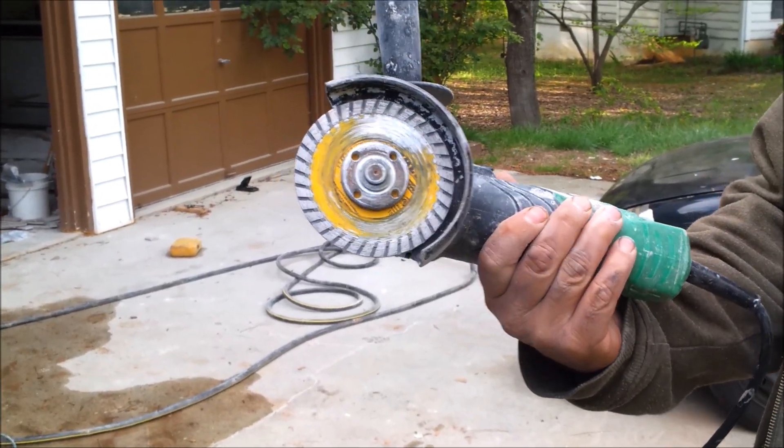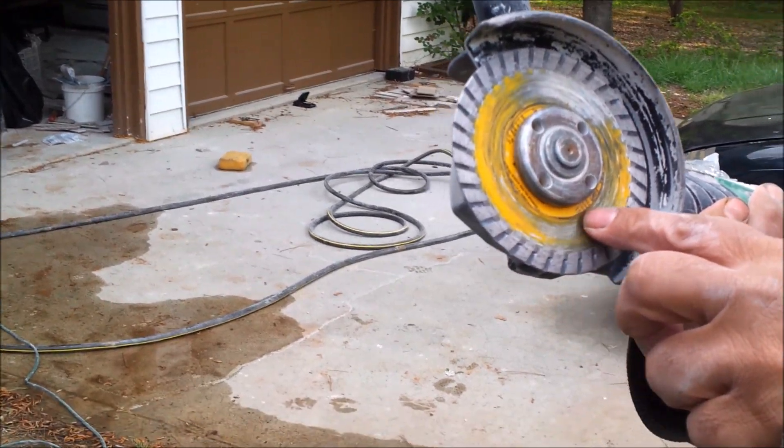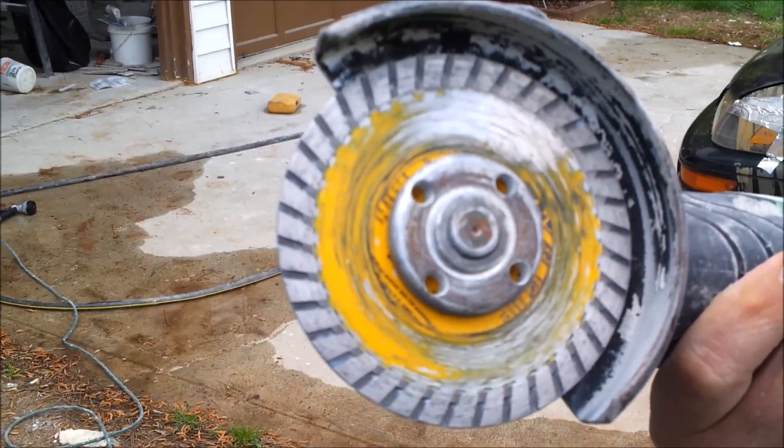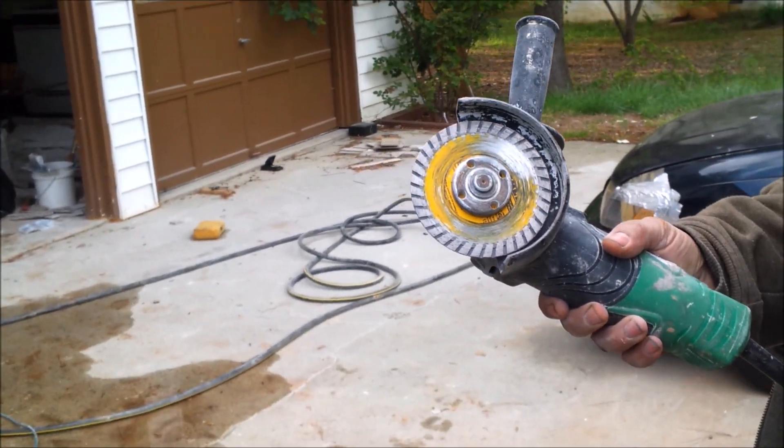I'm using an angle grinder and the blade is D-VALT — it's an excellent blade, D-VALT 4.5 inch. Let me show you how I'm going to do it.